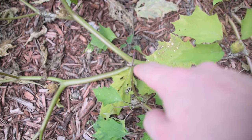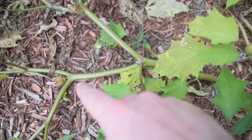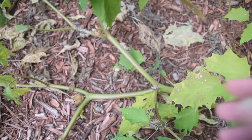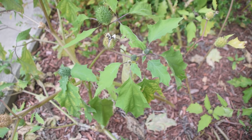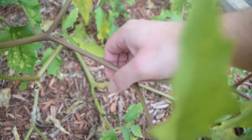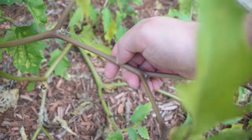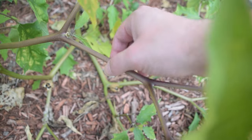Looking at the stem of jimson weed, we notice it branches off in an opposite pattern, which we can see here and further up the plant as well. This plant will grow along the ground in a vine-like manner and then you'll see sections that grow up tall, making it look from a distance like a bush — but it's technically classified as a vine. The stems of this plant are very stiff. They're not woody, but they are extremely stiff. If you tap it with your fingernail, you'll notice there is a little bit of give to it.